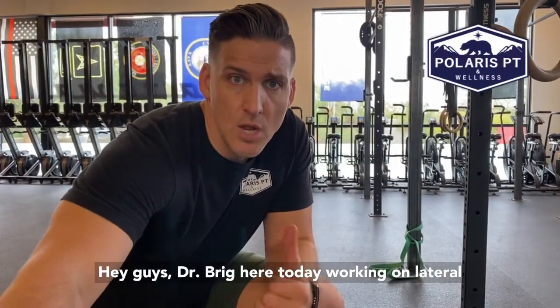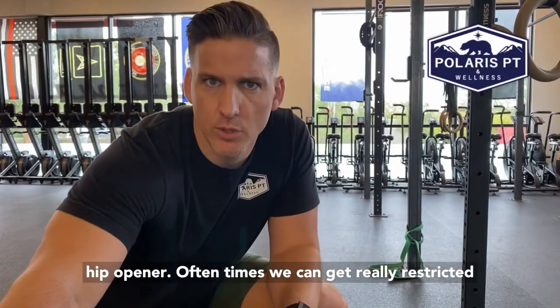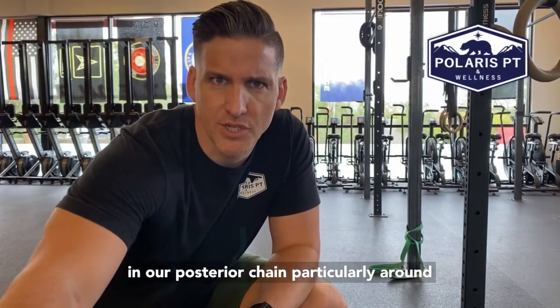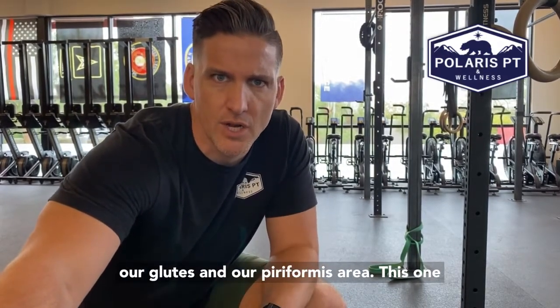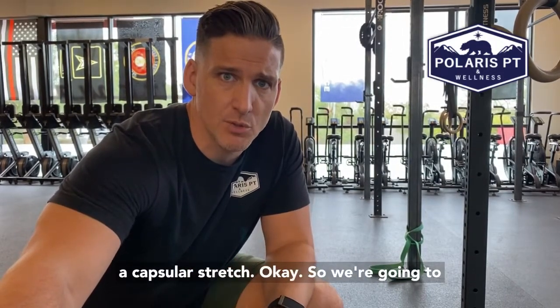Hey guys, Dr. Brig here. Today working on lateral hip opener. Oftentimes we can get really restricted in our posterior chain, particularly around our glutes and our piriformis area. This one is a good one for that. It also adds a little bit of a capsular stretch.